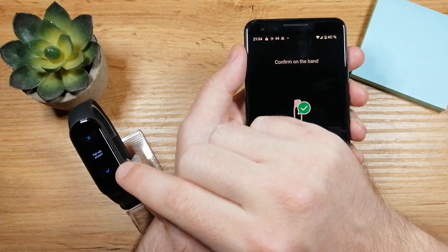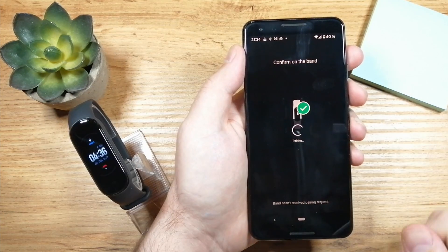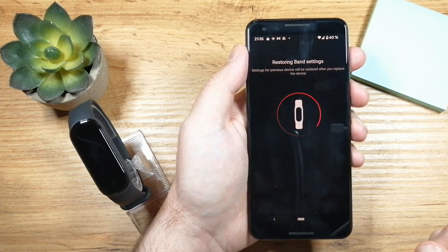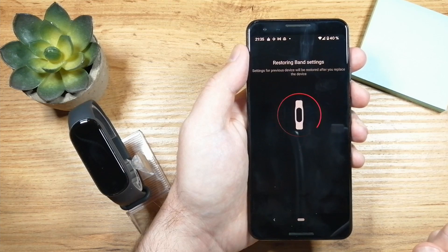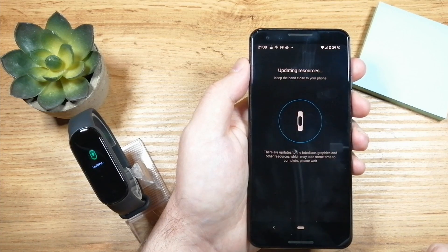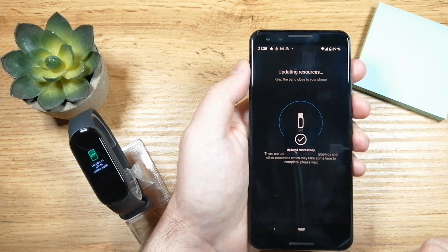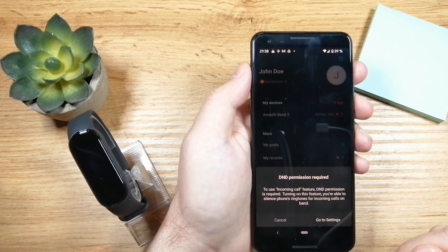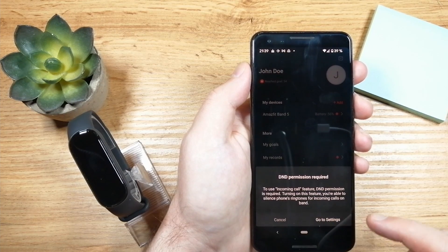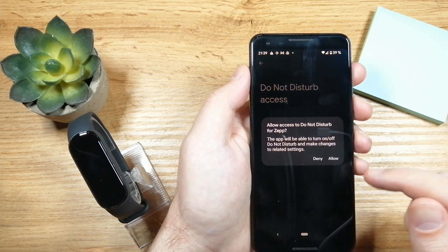Now I'll confirm the pairing — just tap on the check here and it says 'paired successfully.' We'll have to wait a little bit while it restores the band settings. If there are updates you'll have to wait for those too — this can take some time, so just leave your phone next to the fitness band for a few minutes. You may get a notification to go to settings and allow 'do not disturb,' so just tap allow.